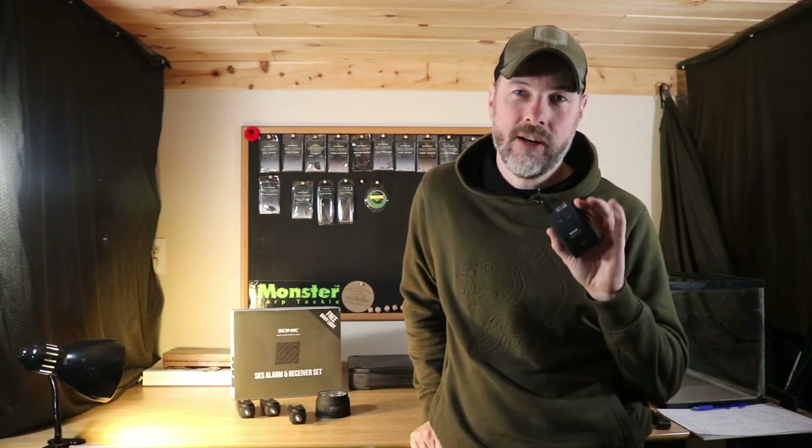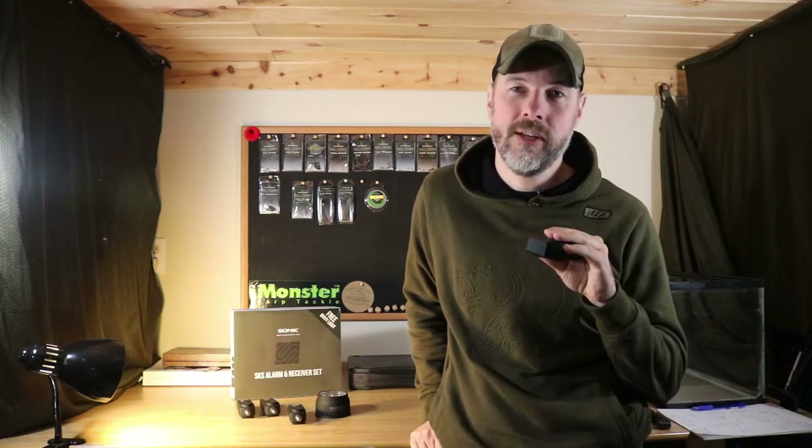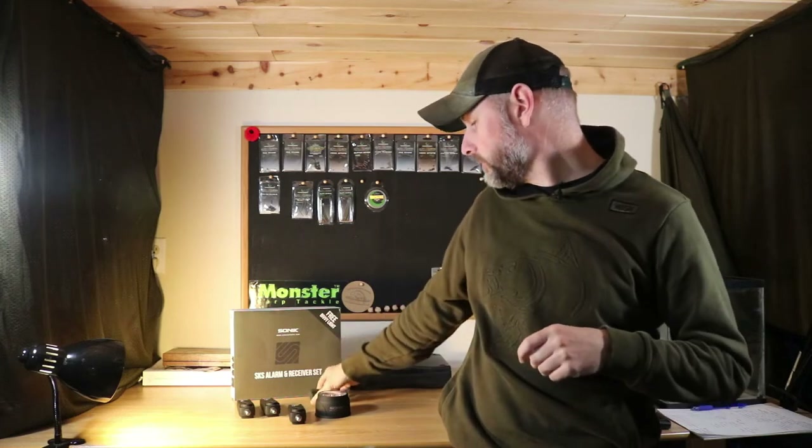I thought it was done for before I had even used it, but I turned it off and on and it went into error mode where it just beeps four times and wouldn't work at all. I pulled the battery out, let it dry in the sun for about a day, then put it back together, turned it on, and it's worked perfectly ever since. Really a quality piece of kit from Sonic Sports — reason number one, the quality is top-notch.